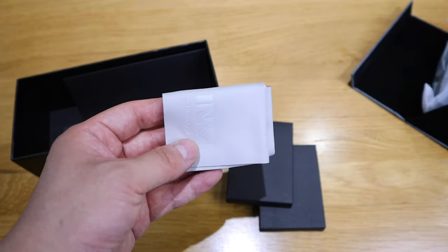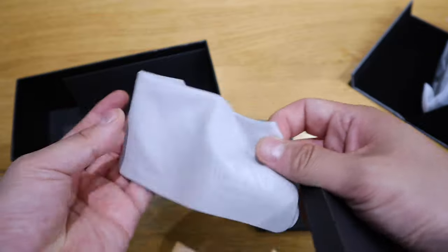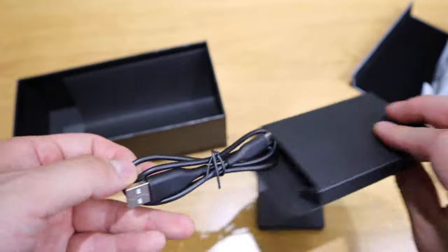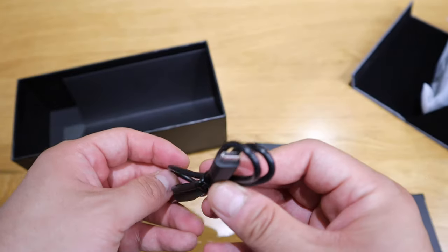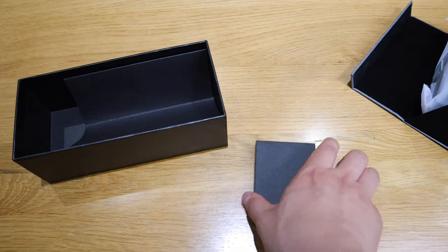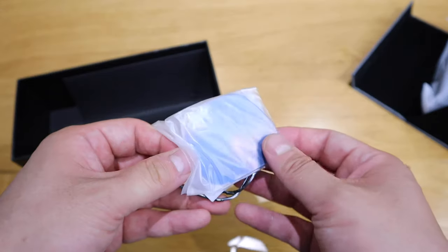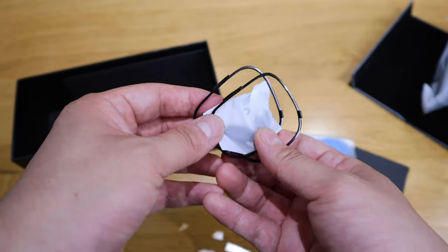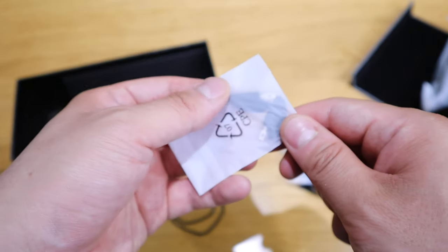We've got a rather nice cleaning cloth. For number two, an actual USB-C power cable. And for number three, this is interesting — it's a spare frame for the lens, a clip-on for the back I presume.